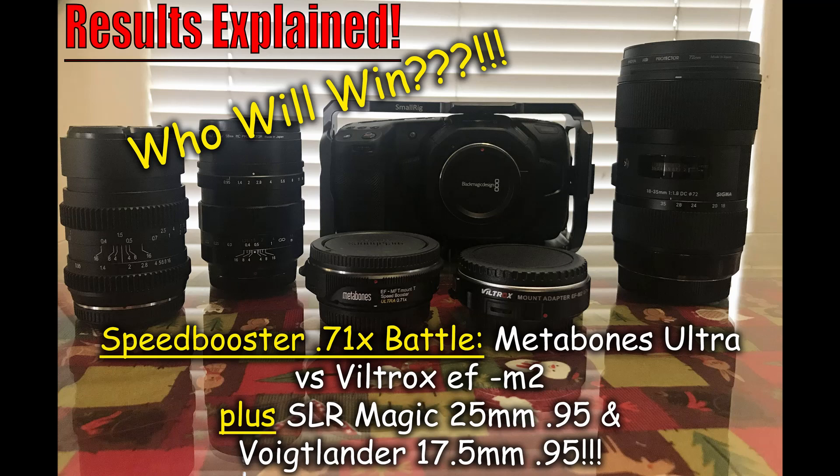We have the Metabones Ultra coming in at $649 and the Viltrox at $130. Before you think you happened to get one good Viltrox, I actually bought two Viltrox units and tested them against each other — they're 99.9% identical in image reproduction. I've also heard that sometimes you get a bad Metabones, so maybe that's the case. But for this test, I'd say the Viltrox I have is representative of what people consider a quote-unquote good Viltrox.